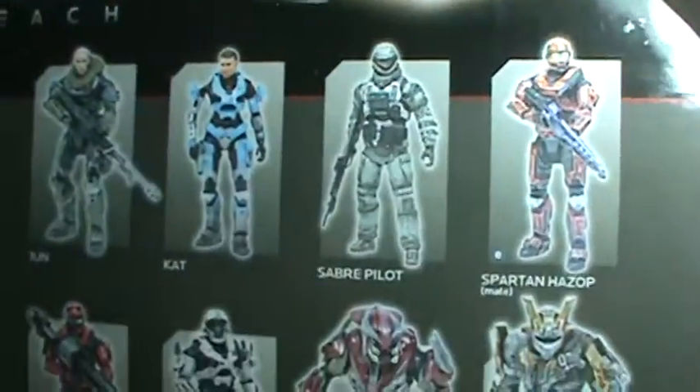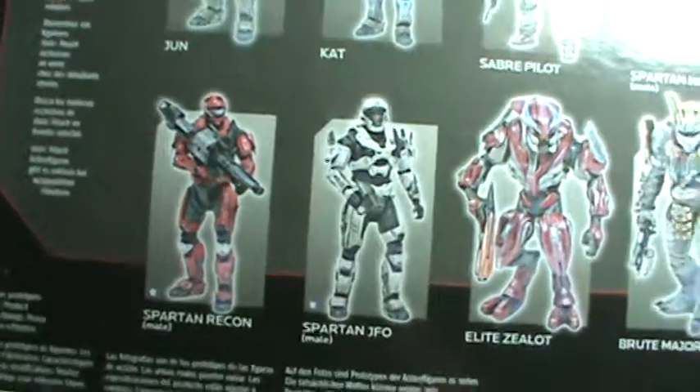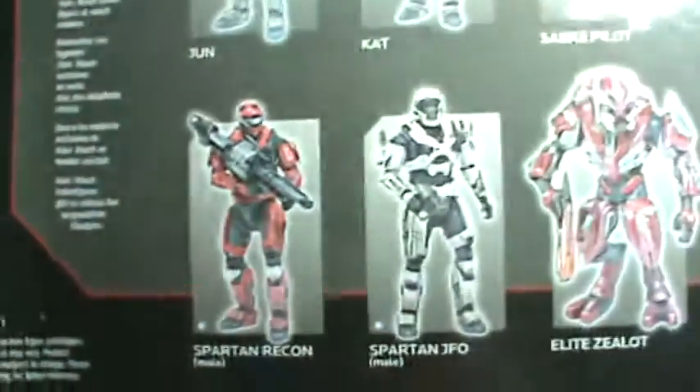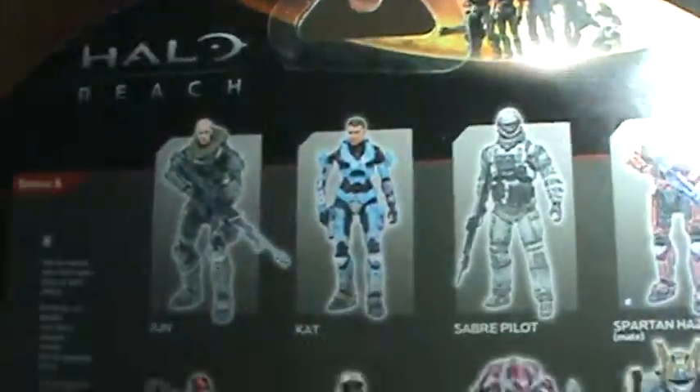There are some more figures that are available in this wave or series or whatever they call it. This is actually my very first Halo figure — the Spartan Recon, which I'll be reviewing eventually. And here are some more figures. That's really it about the package.